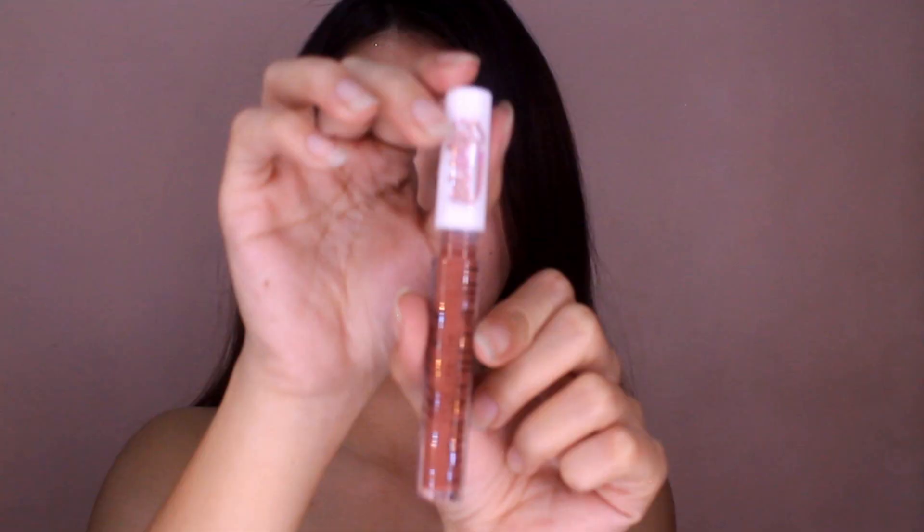Ang gagawin naman natin is isa-swatch natin siya dito sa arms ko para makita nyo rin yung mga shades. Importante na mag-swatch tayo, guys. Game!